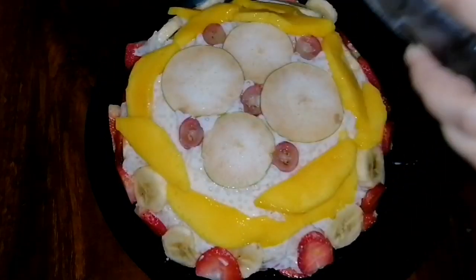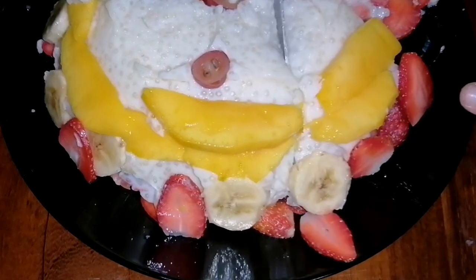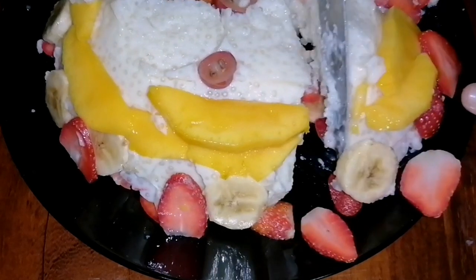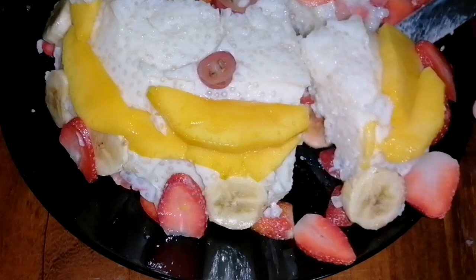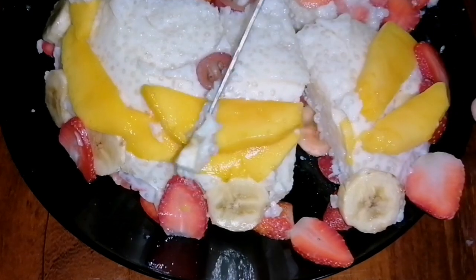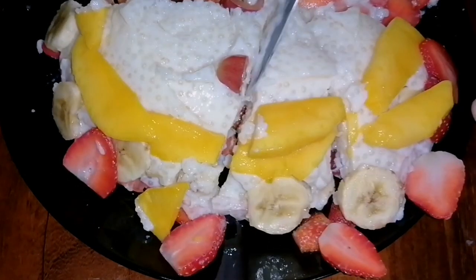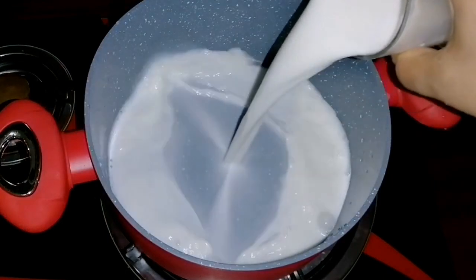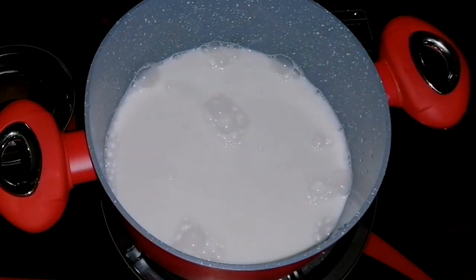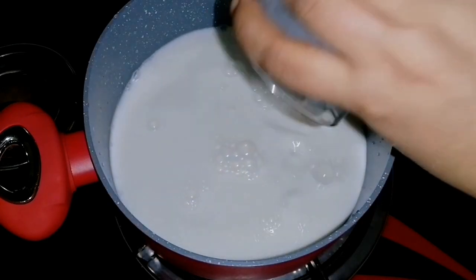Hi friends, today I am going to share with you a good food — China Grass. This is a good food for you. I am going to make a good food for you. I am going to drink a glass of fresh milk.